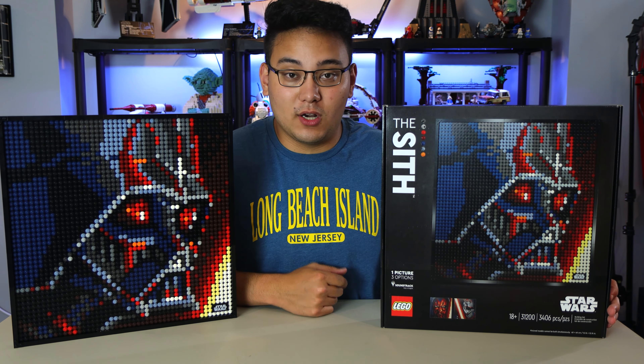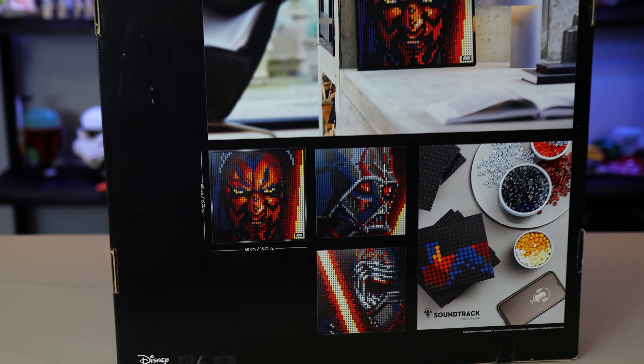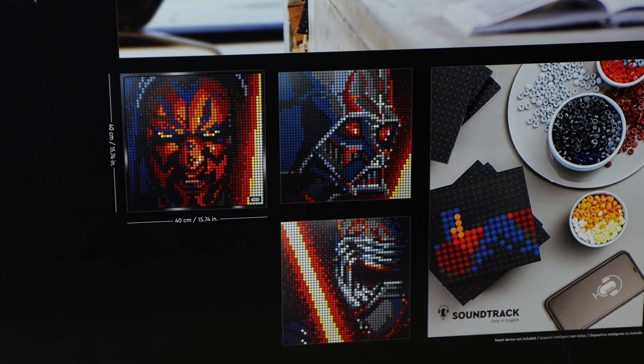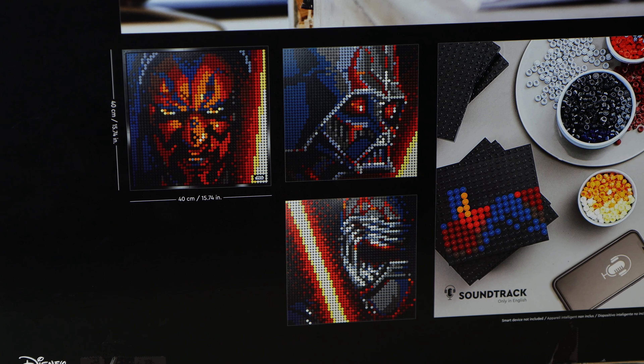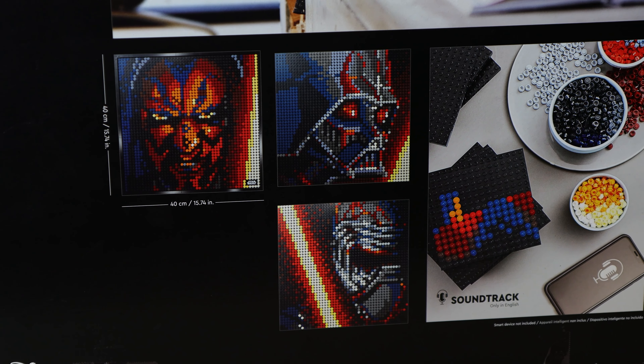Taking a brief look at the back of the box, you can see all three versions. It is 40 centimeters, just under 16 square inches in length and width. You have Darth Maul, Darth Vader, and Kylo Ren.